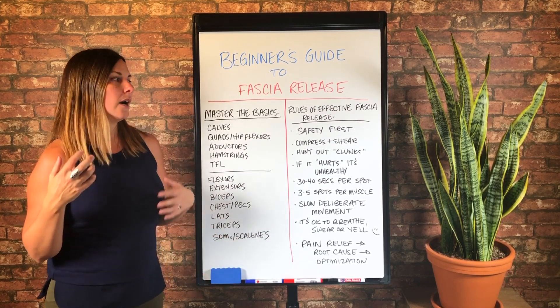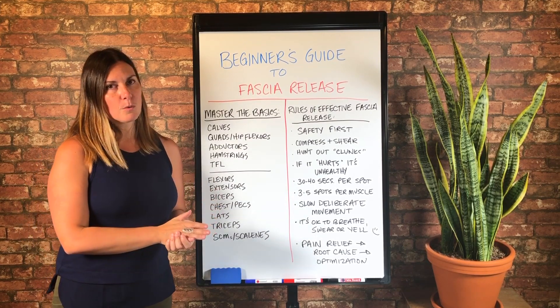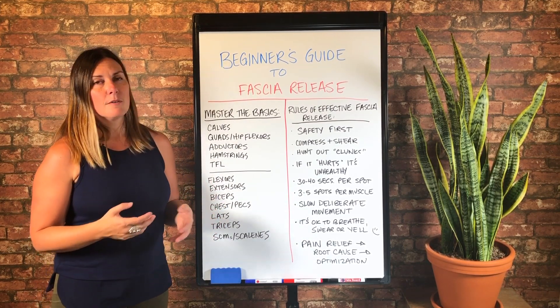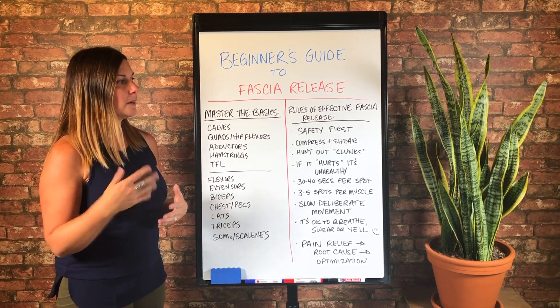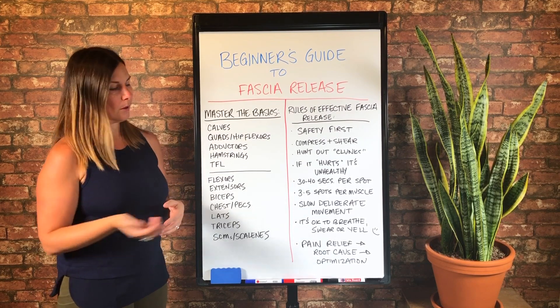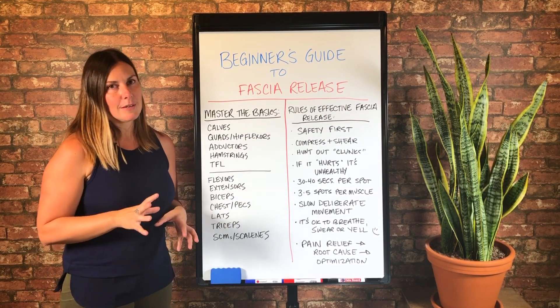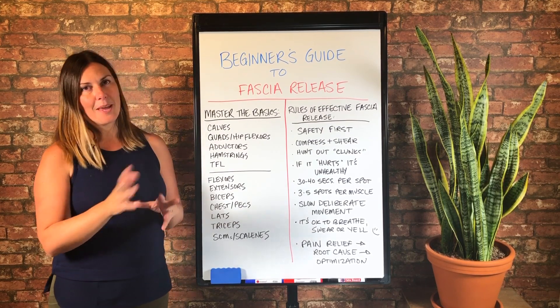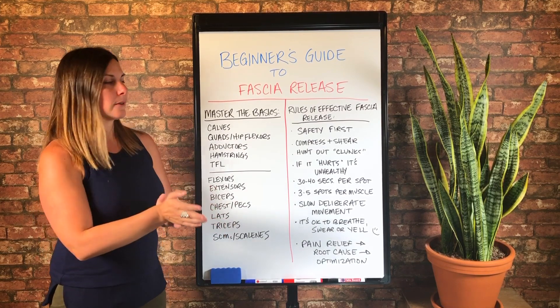Your fascia is going to automate its behavior to protect you as well, and you might not actually get any benefit out of what you're doing. So even if you have to back off the weight, even if you can't do fascia release because just getting on a foam roller is so activating, I would recommend figuring out a way to put even just a pound or two of your body weight on a foam roller or lacrosse ball or softball.